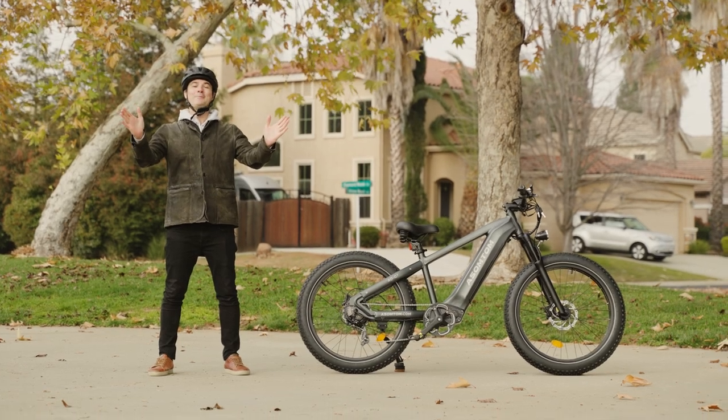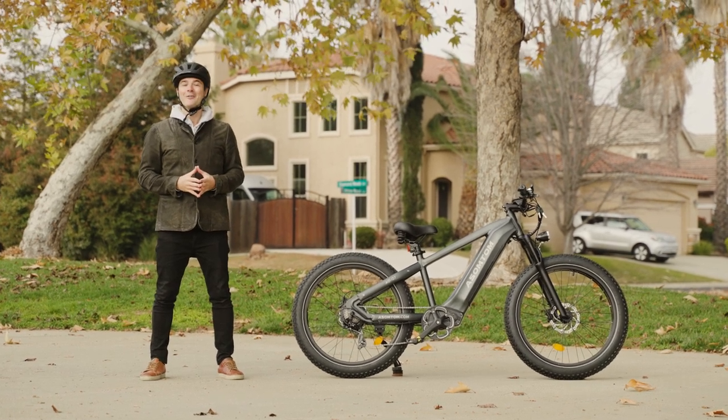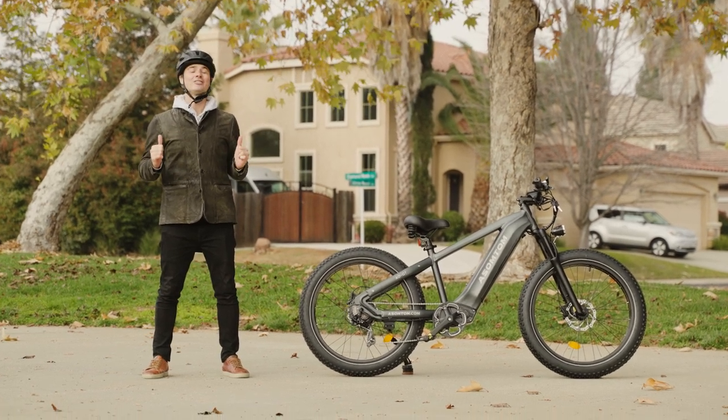What is going on, awesome peeps? Brent McCluskey here with Electrified Reviews. Did you miss me? You guys been enjoying watching Logan? He's doing awesome. I hope you guys are digging it. But today I'm doing the review and we are reviewing the Asompton Q7.